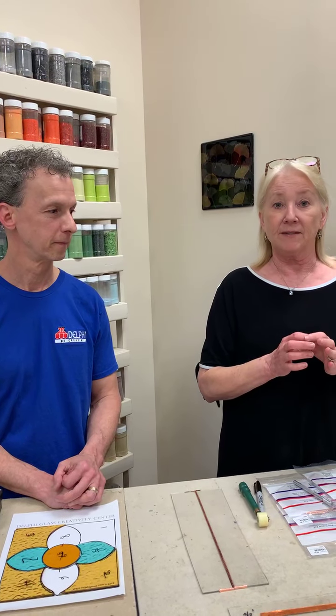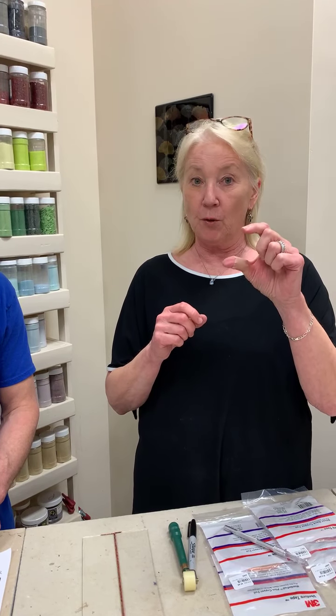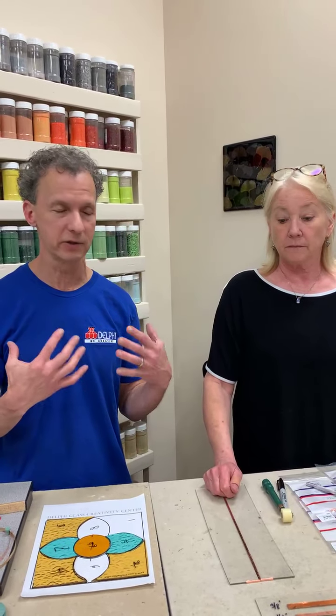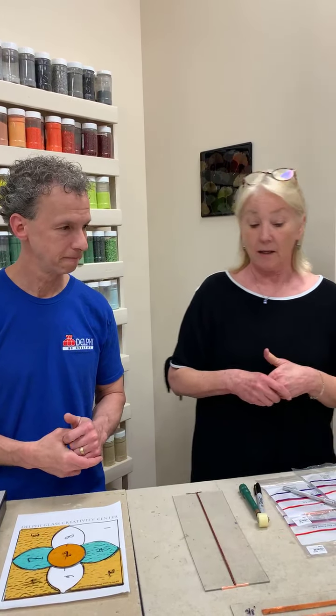If you're in the middle of a project and realize your foil is too wide and covering too much glass, you can use an exacto knife. Once you foil your piece and burnish it down, hold it up, see how much glass is visible, and if you don't see enough, use the exacto to carve around the piece, then flip up the edge and peel that off. You can use thicker foil and trim it down whenever needed — very common in Tiffany-style lamp construction.